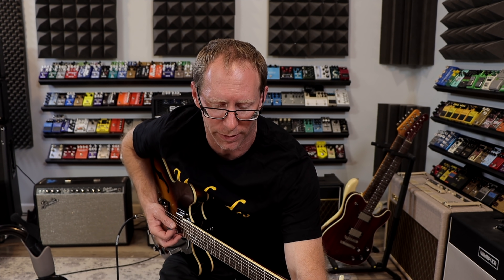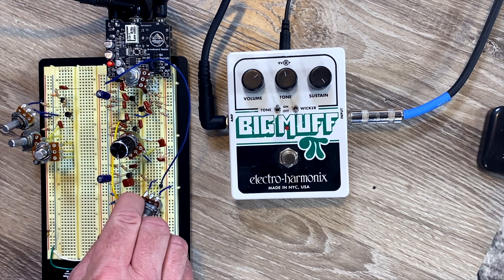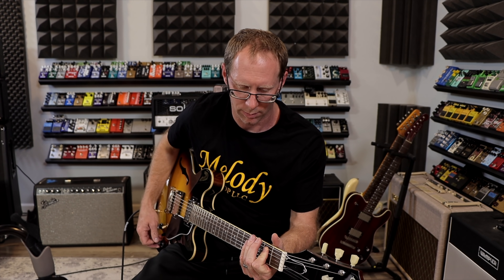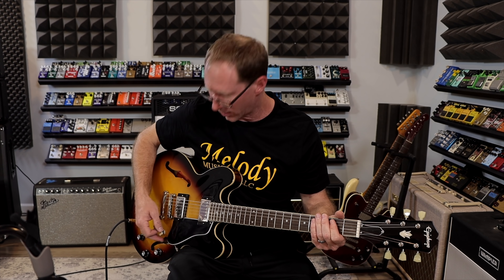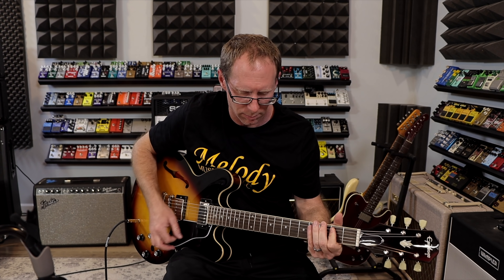Now let's turn the tone knob around a little so you can see how it compares to the regular Big Muff. Let me pull these diodes out real quick so we don't have that hard clipping diode section. Here we go without the diodes. And the last test with this circuit — let's see if it cleans up any better. Nope, still not going to clean up. Okay, on to the next circuit.